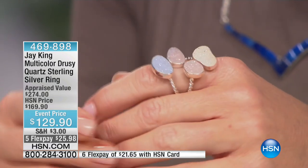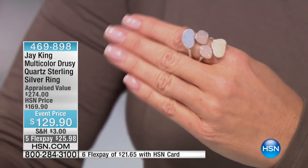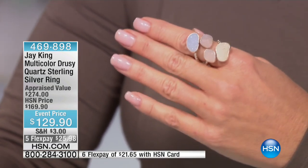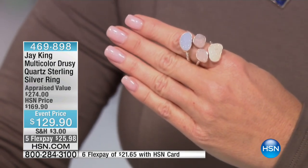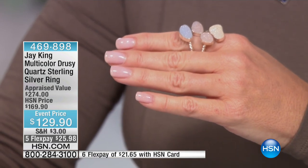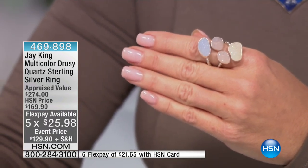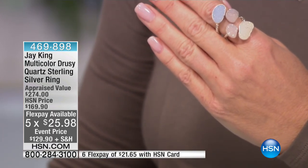These are all free-form cabochons — meaning they're not a standard size. They are cut for yield from the geode, from the stone, so no two of these are identical. It is impossible to make them identical, so this really is a one-of-a-kind piece of wearable art. This is a phenomenal price for real druzy — and most druzies you see in the market have had some kind of treatment or enhancement. These are natural.